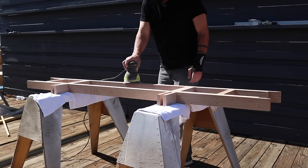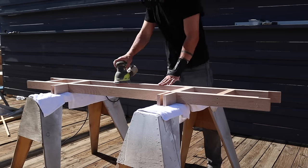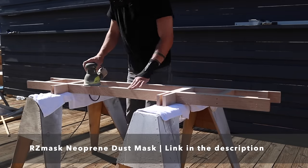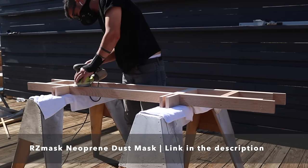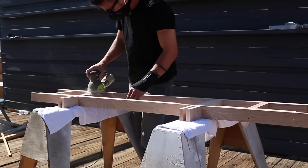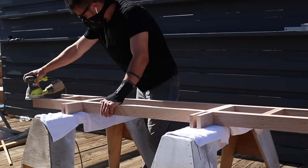Once the glue had cured I sanded all the pieces with my orbital sander and 150-grit sanding pads. For dust protection I really like these masks by RZ Masks. You can get them on Amazon — they're inexpensive, reusable, and way more comfortable than traditional disposable dust masks.